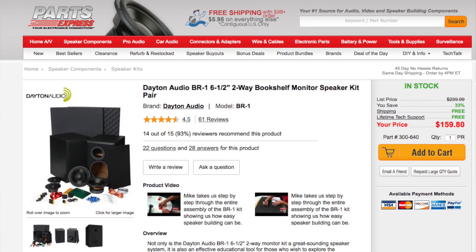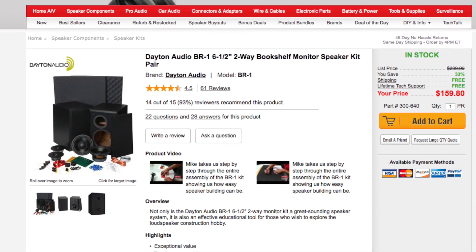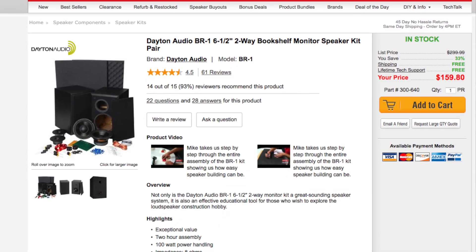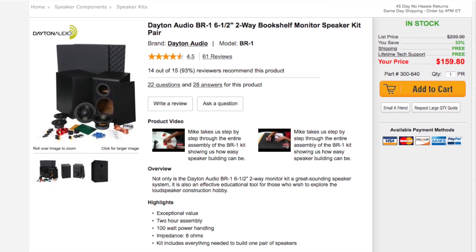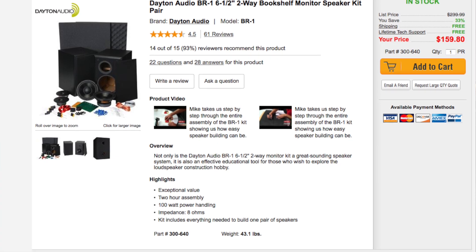We went with Parts Express and they have a few kits. The one we chose has a speaker cabinet that's already assembled and finished. They do have a couple of kits that don't come finished, but for the first try at this we wanted to keep it as simple as we could.